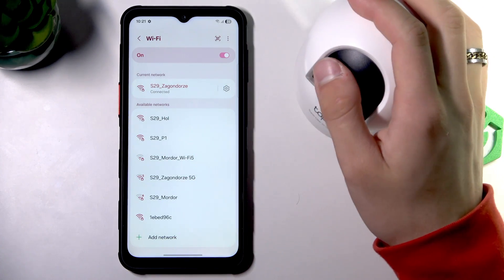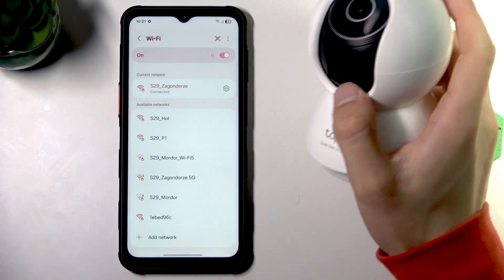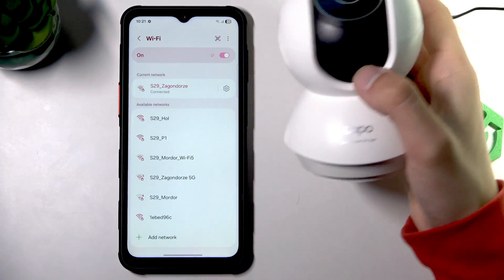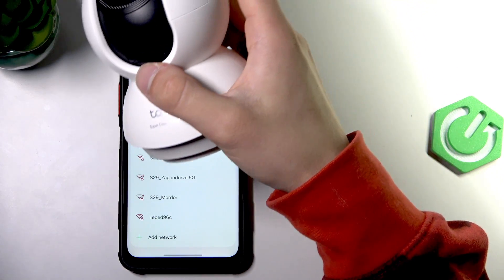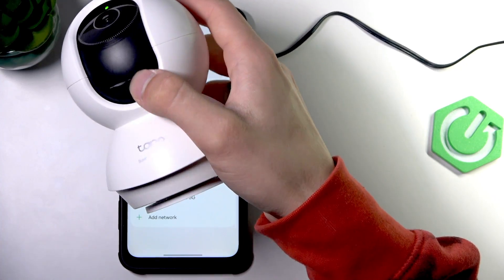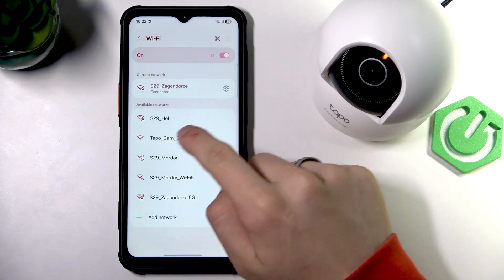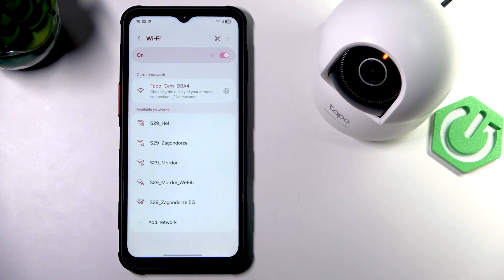And still nothing. Then click this button right here — here is the reset button. Click it and as you can see, TAPO Cam is right here.